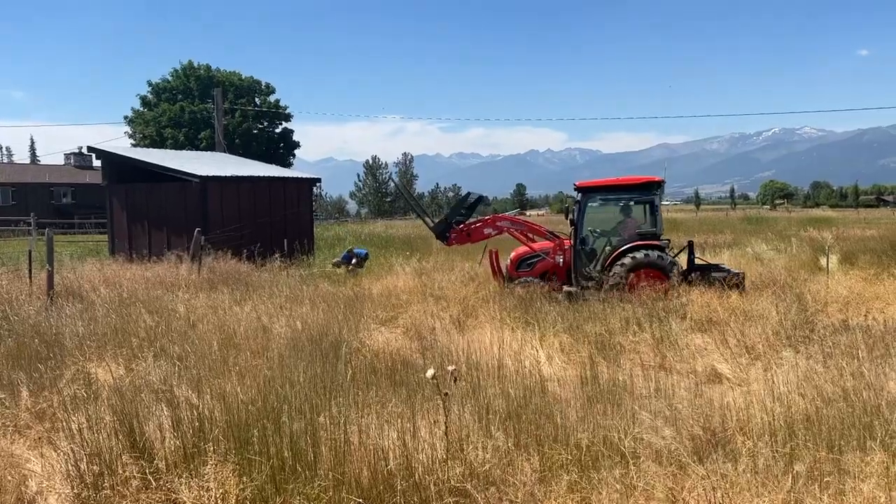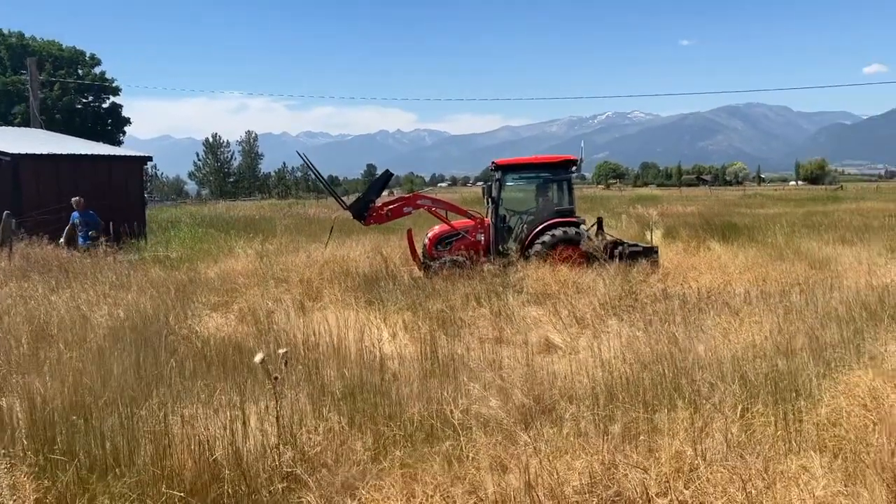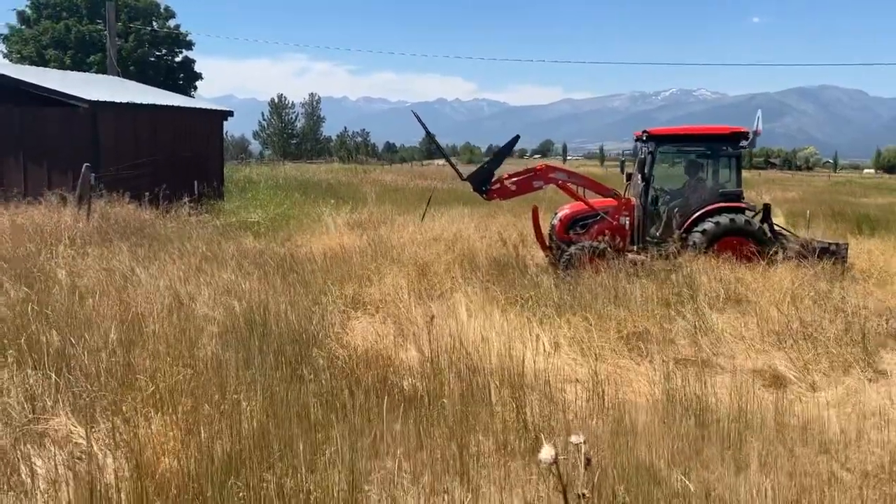All right. This one's going to be a little tough. I'm going to go get our T-post puller out. We'll pull the T-post out so that the wood is the only thing left holding them.